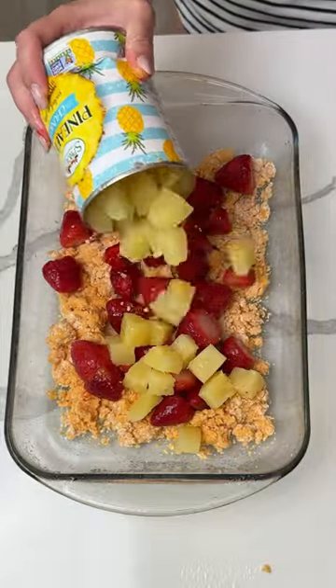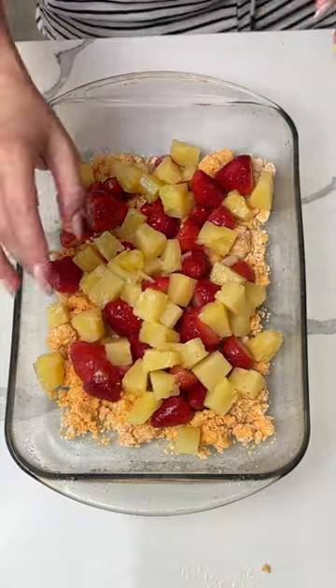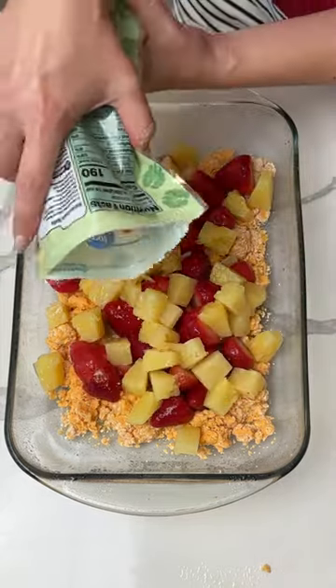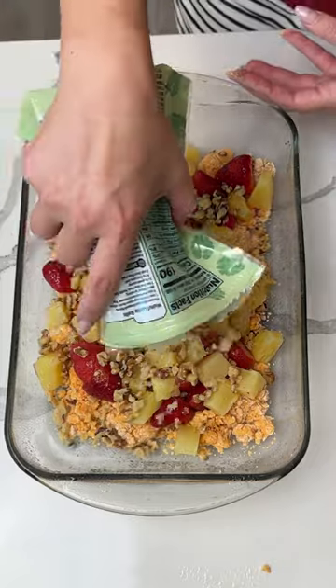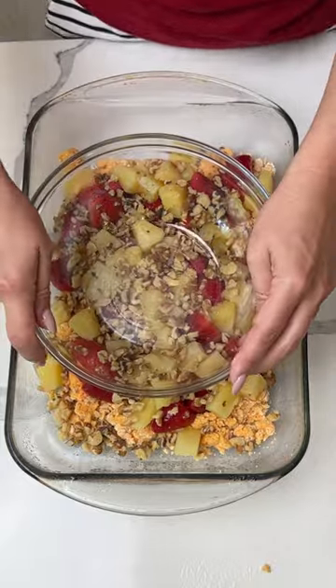Now we're adding one can of pineapple chunks — I drained these — so this goes right on top. There's a little juice left but that's totally fine. Then, optionally, I have some chopped walnuts. I think these are real good with this recipe, so we do a nice layer right on top. I like the little crunch it gives.